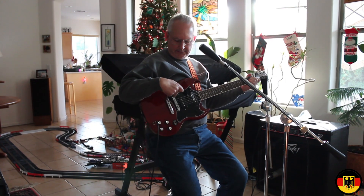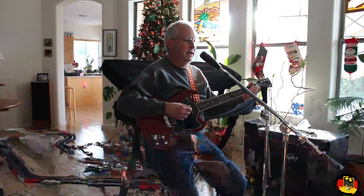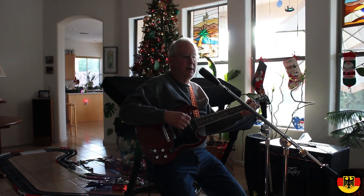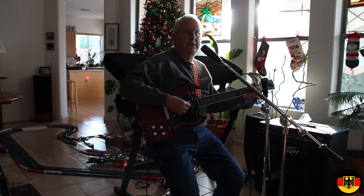The tone is kind of muddy because it has these old soap bar type pickups. I have my amplifier set to flat and I'm recording through a Ledger Voice PL20 microphone. So I'll just play a few chords so you can get an idea of what it sounds like flat.